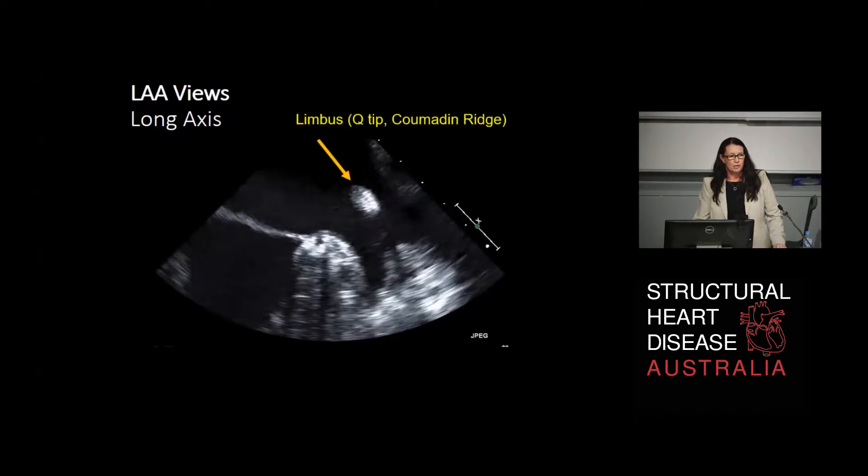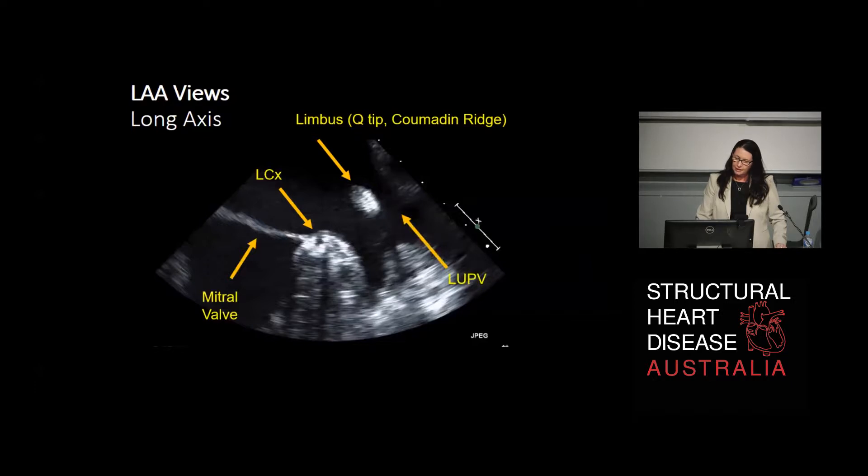Let's look at the structures we can see and how they relate to the cadaver models. This is the anatomical structure shared with the left superior pulmonary vein - in this country it's called the limbus, and in the US it's called a Q-tip or a Coumadin ridge. This little round structure here is the left circumflex coronary artery, which once it branches from the left main will duck under the appendage. This is our landmark for measuring the landing zone for a closure device - an important structure to identify on your transesophageal echo. We've also got the mitral valve, the left upper pulmonary vein right next to the appendage sharing that limbus, and the apex of the left atrial appendage.